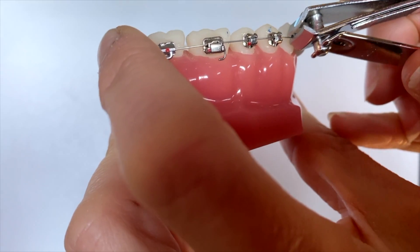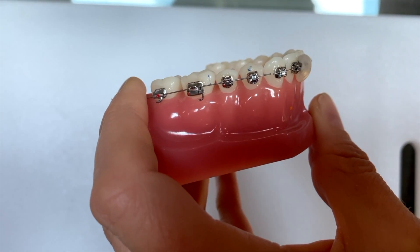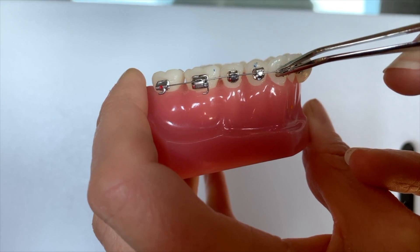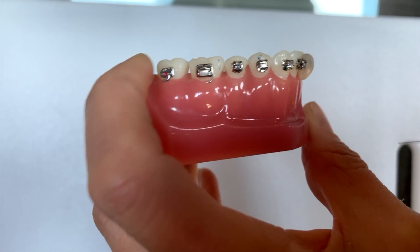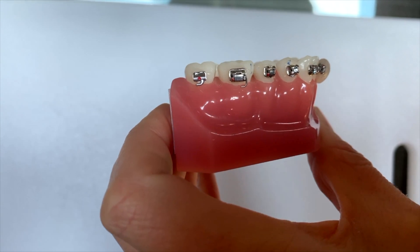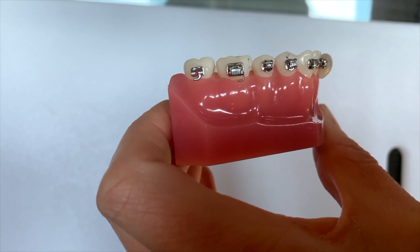These nail clippers might not be the best ones. Once you have that wire trimmed like that, you can grab with your fingers or tweezers and just literally tease and pull that wire right out of the slot. Then you won't be dealing with that pokey wire out the back. Once we reopen, we can absolutely get a new wire back in there. So this is another option if you simply can't get all the way to the very back of the mouth.